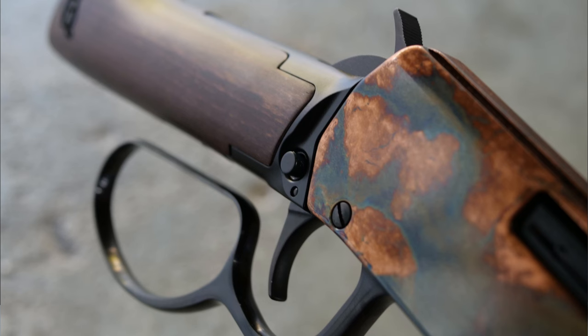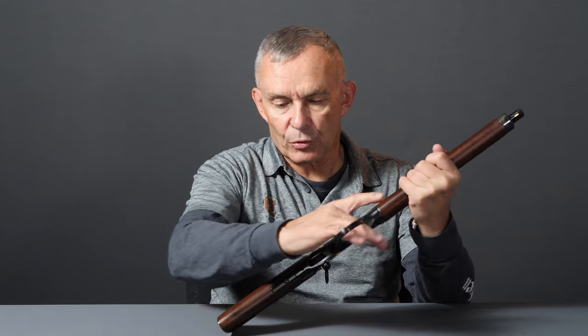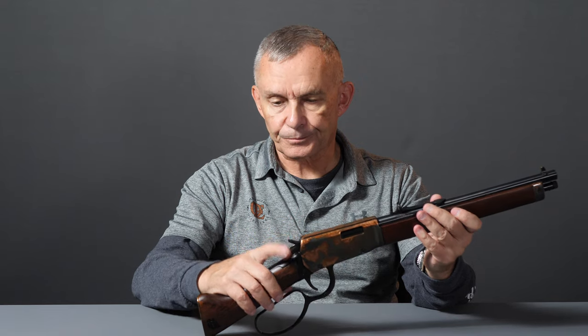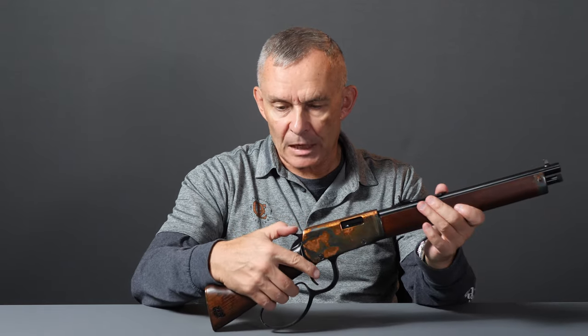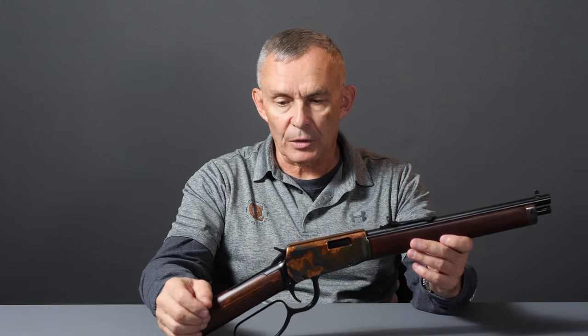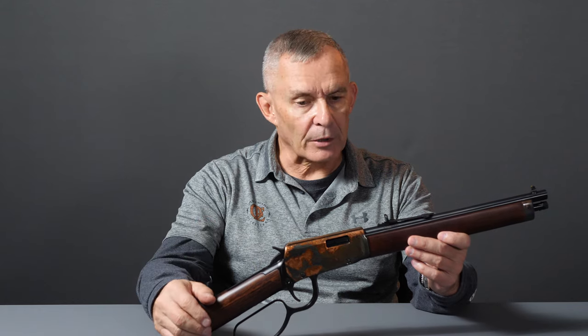We also have a safety — a cross bolt safety right here. When you push it through and it's engaged, it actually locks up everything. You can't cock it, you can't run the lever, anything at all. You push it through and then everything works the way it should. The action on it is very smooth. It does have a half cock there. That half cock notch is not a good safety if you had a round in the chamber — it's more for if you were just getting ready to shoot. You might fully load up, put that in half cock for a second until you actually get up on target.